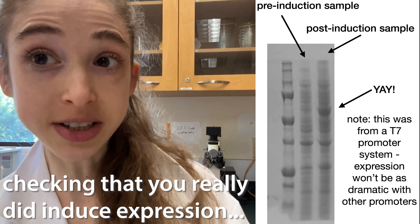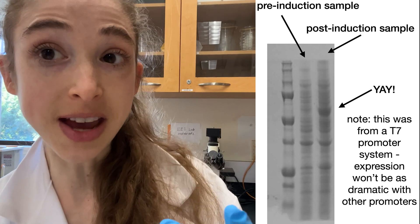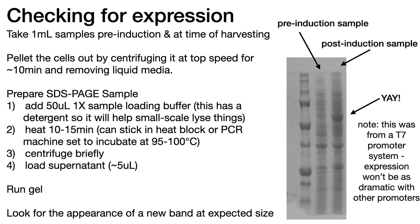Pro tip for when you're doing an induced protein expression in bacteria: take a sample pre-induction, before you add the IPTG to tell the bacteria to make the protein, and then post-induction, once you let them make the protein and then go to harvest the cells. Run those two samples side by side on an SDS-PAGE gel, and you should see the appearance of a new band in the post-induction sample that wasn't in the pre-induction sample, corresponding to the size of your protein compared to the ladder.